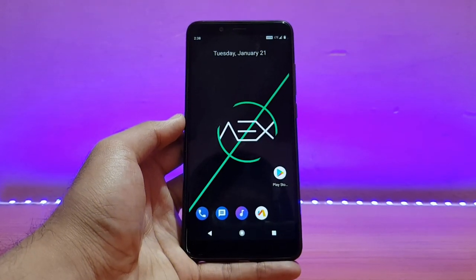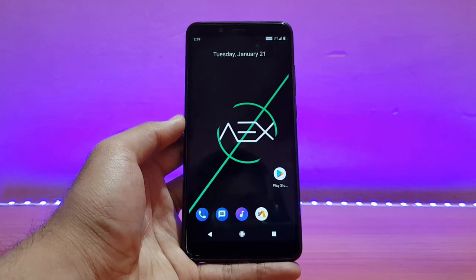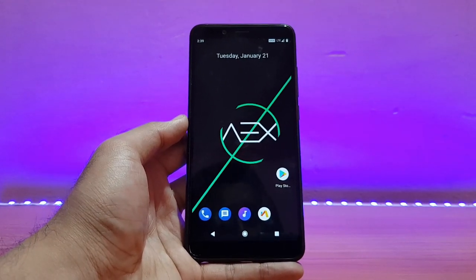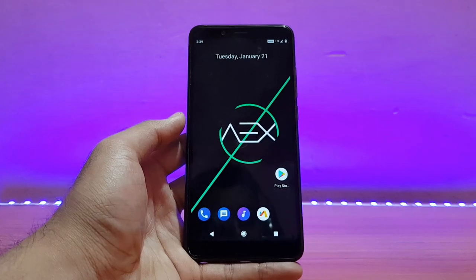Welcome back to the channel! This is AD back with another video. In this video I'll be reviewing the AEX ROM Beta Android 10 unofficial for the Redmi Note 5 Pro. Without any further ado, let's get started.